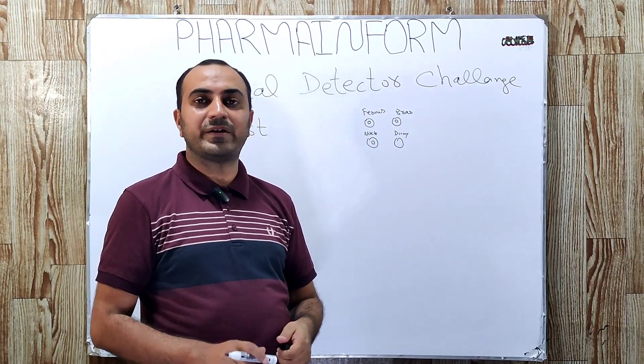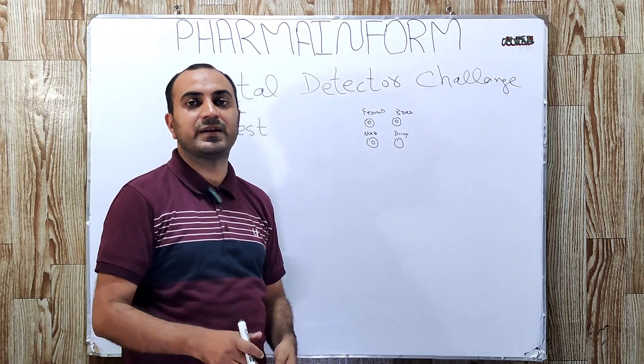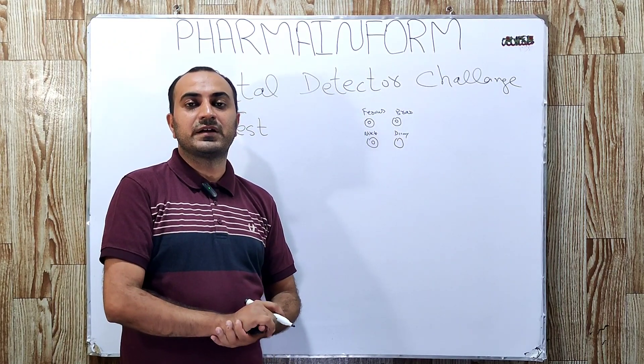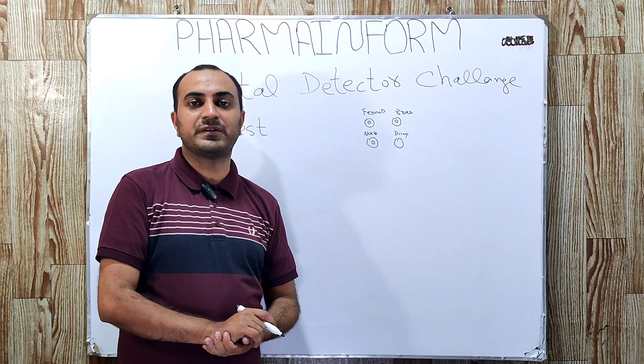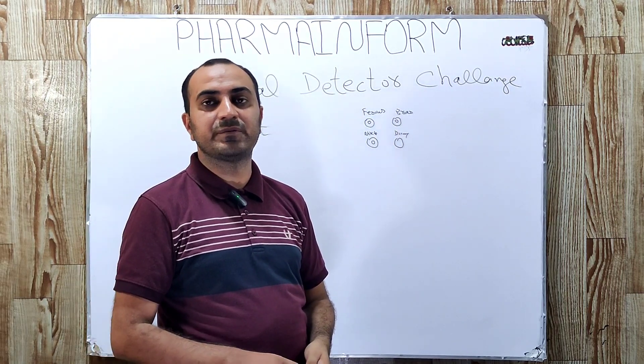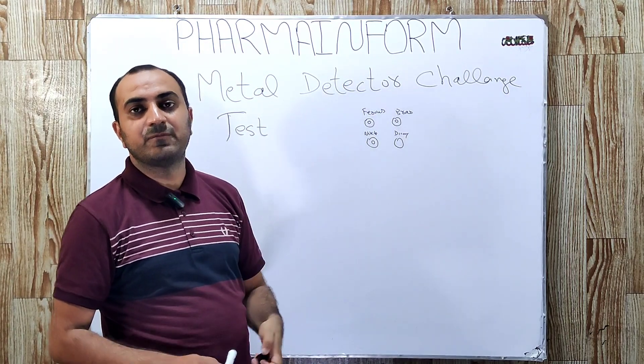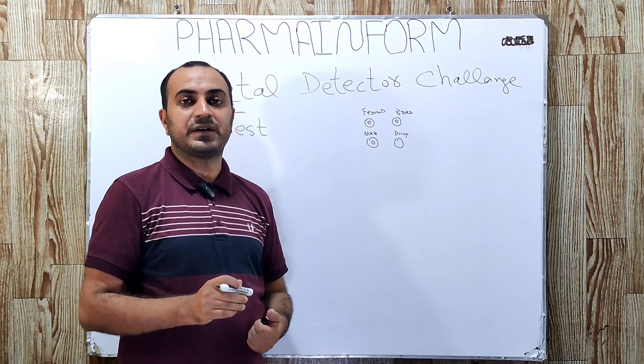You may ask your vendor to provide a specific metal-containing tablet. If you think you need any other metal-containing tablet for testing, you can obtain that specific sensitivity-related tablet and it will be added additionally to the challenge test.